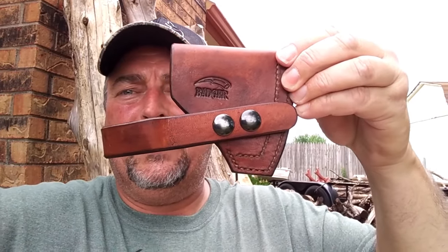I got to looking around and I found on eBay a nice leather cover for it — it says Badger on it. Here it is, and I'll give the link to it. It's a good fit.